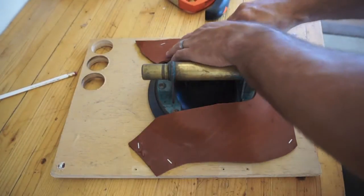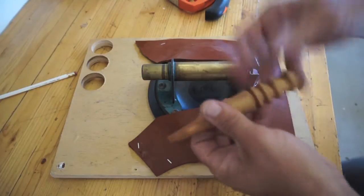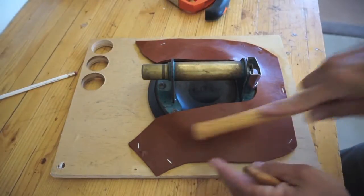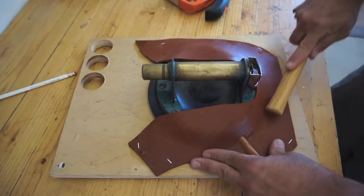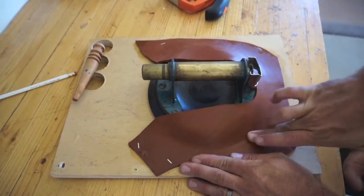Now I'm going to start molding this with my tool. You can use something like a hammer handle — this is just an old small hammer — if you don't have a specialty tool. Just use that hammer handle; it's perfectly smooth and it's going to do a perfectly good job. Or just use your fingers.